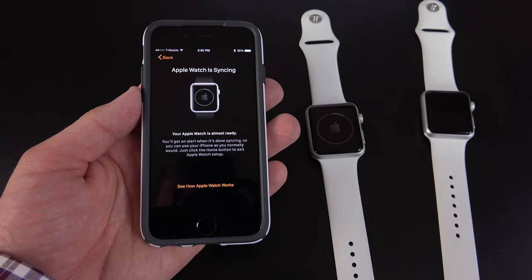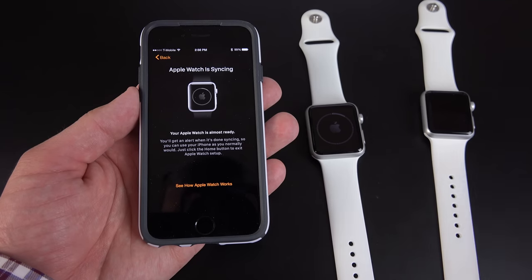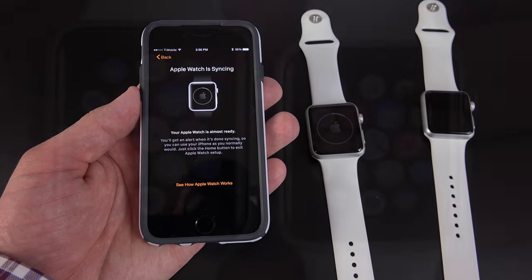Now, keep in mind that all versions of the Apple Watch are basically an iPhone accessory — they require an iPhone to work. This is compatible with an iPhone 5 and up.